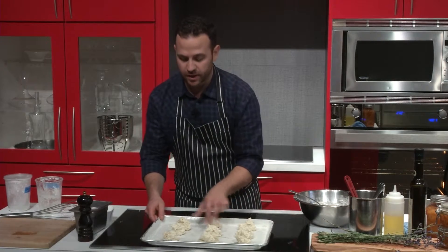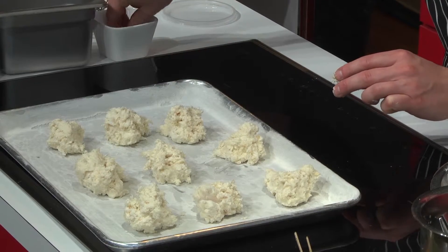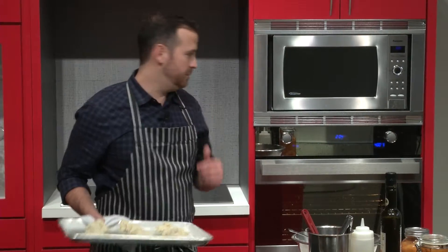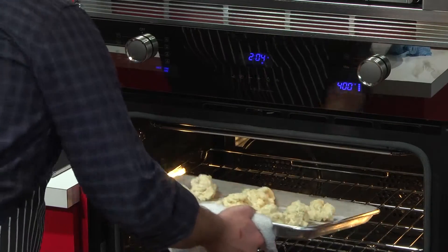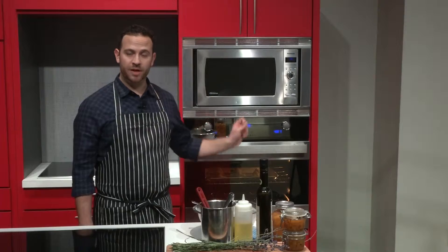Now that we've arranged these on the baking sheet, I just want to top them with a little sugar. Now that our scones are on our tray and they've got a little bit of sugar on top, let's get them in the oven. We've got our oven set to 400 degrees. We're going to put the timer on for 15 minutes, then we'll come back and have a look.